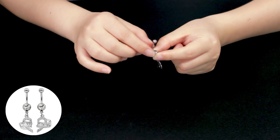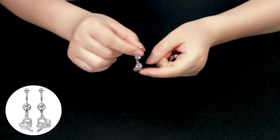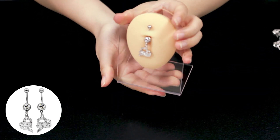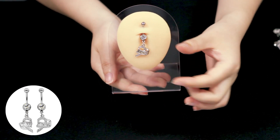The wearing rod of the belly ring is 167 steel, which can prevent wearing allergies. Let's use the model to show the wearing effects of this belly ring. Since it is a symmetric shape, we will show one side first.